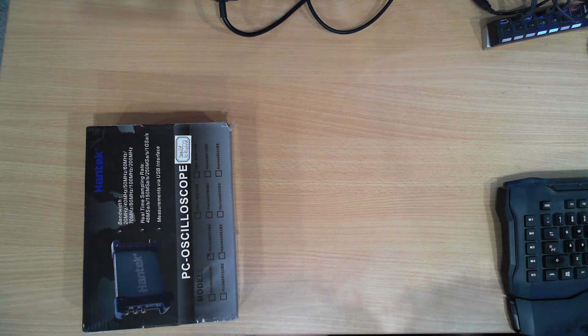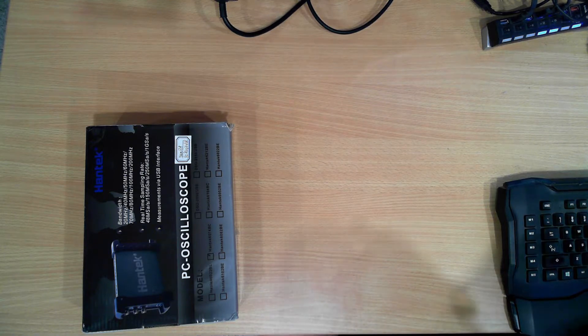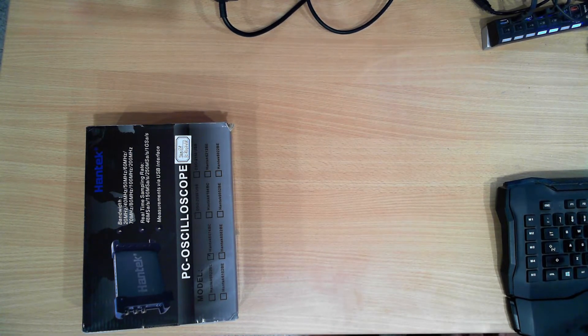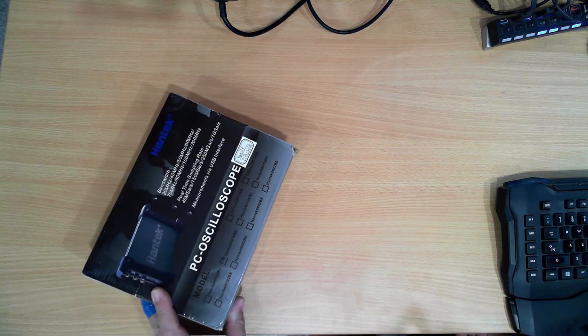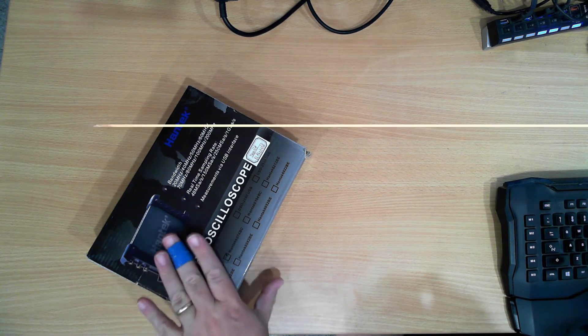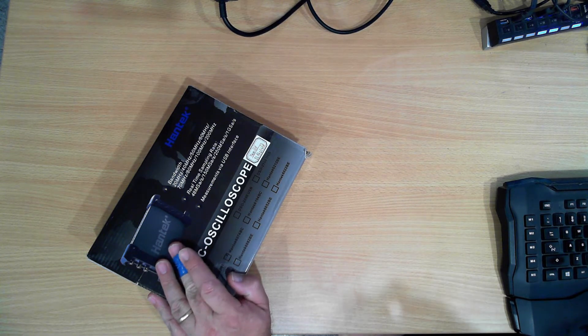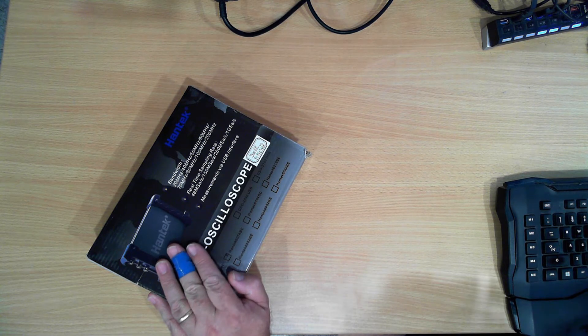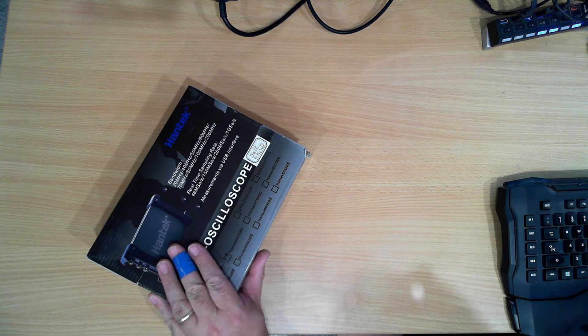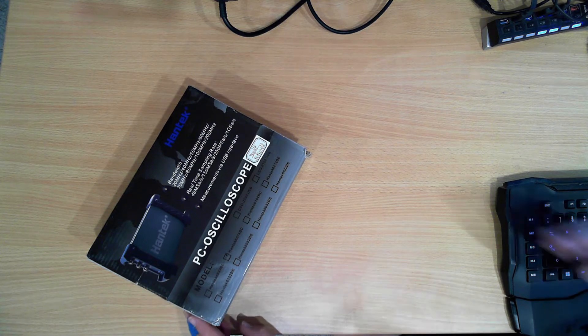Hello Makers. Back on the 11th of December I ordered a new PC oscilloscope as an upgrade to my existing handheld oscilloscope. The PC oscilloscope I ordered is this Pantec model 6074BC digital oscilloscope. This was shipped from Hong Kong and was due to arrive between Wednesday the 8th of January and Thursday the 13th of February. Today it's the 24th of December, so this has turned up very quickly and well ahead of when I was expecting to see it.